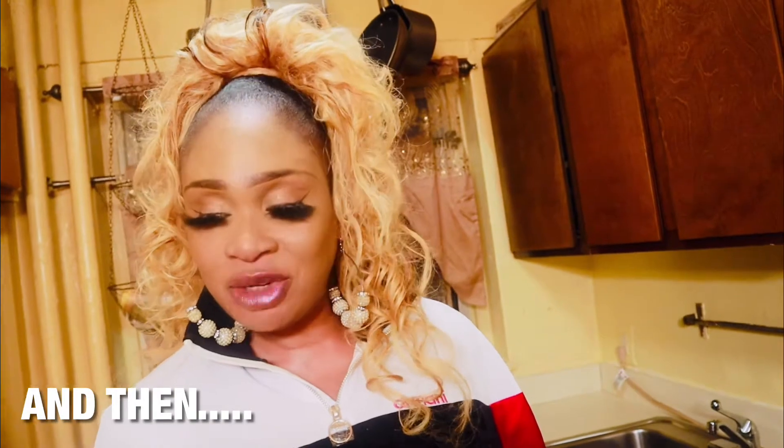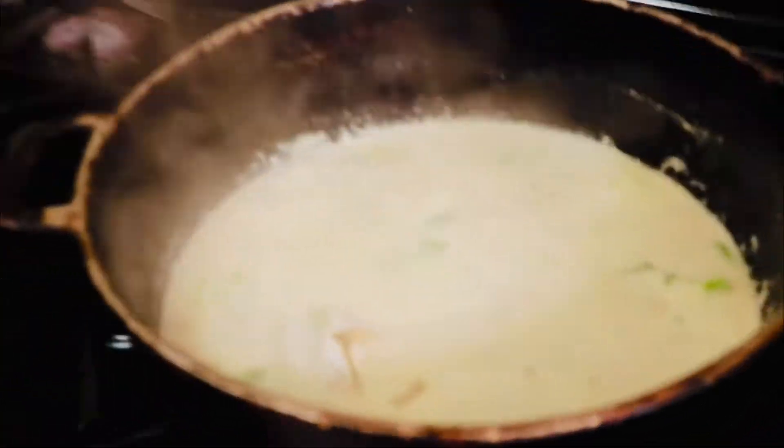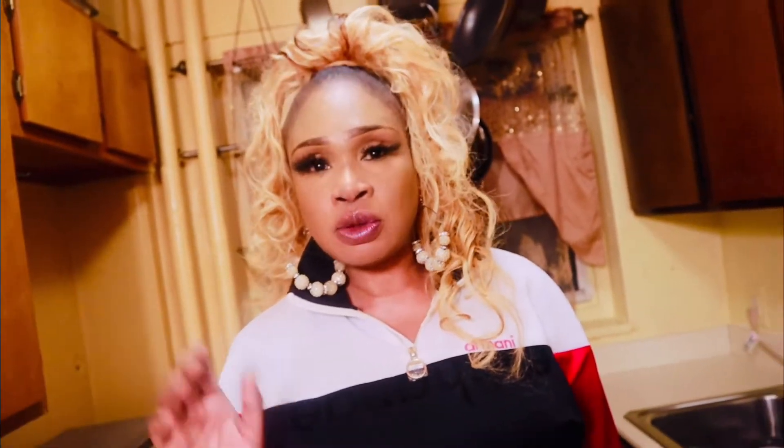Now ladies and gentlemen, I'm going to add my codfish to the container. I have all of my seasoning including my codfish, and I'm just going to let it continue to boil a little bit. My last ingredient that I'm going to put in is my cornmeal, but I just want the milk and all the seasoning to boil some more first.